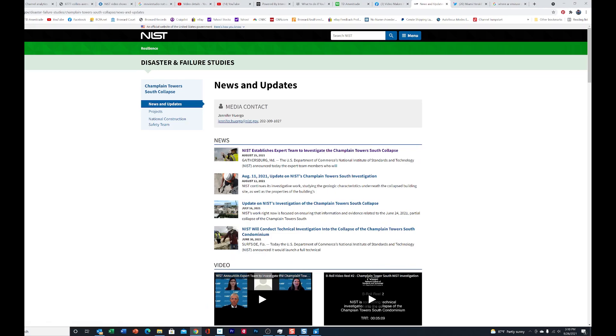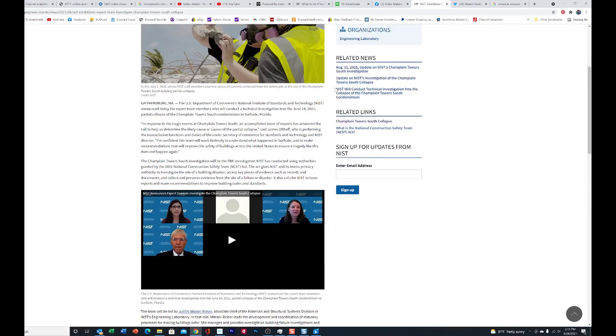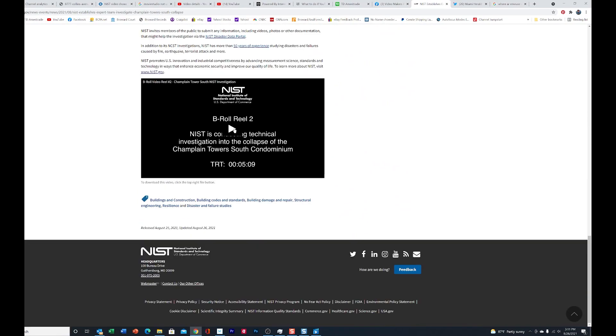Yesterday on August 25th, NIST uploaded an announcement where they announced an expert team to investigate the Champlain Towers collapse. What's really of interest to us is what's at the bottom of that page — they've got a video.